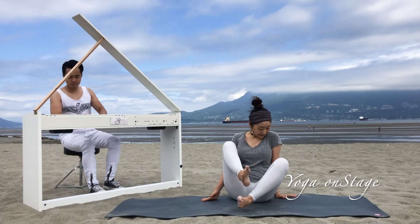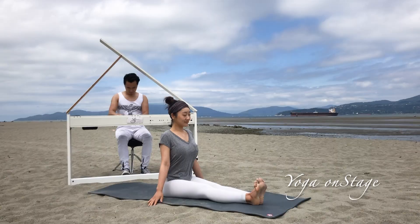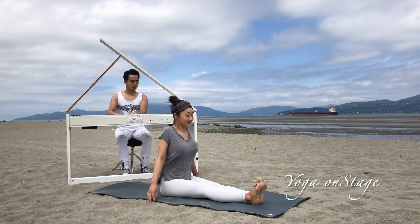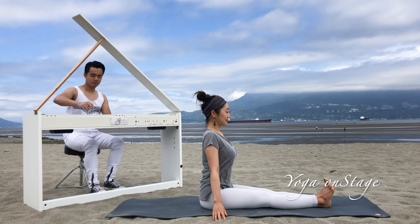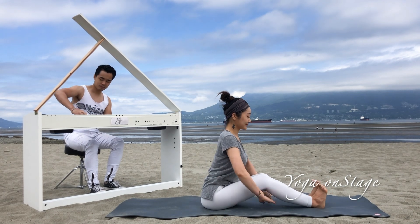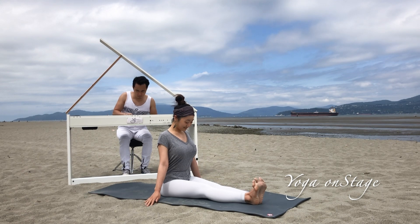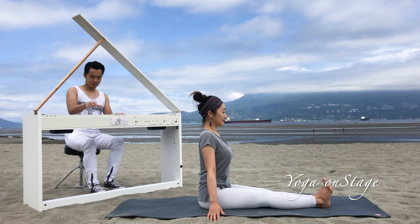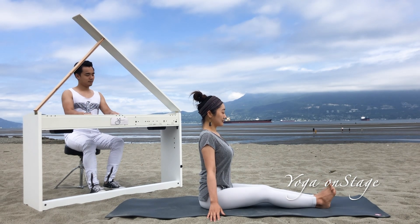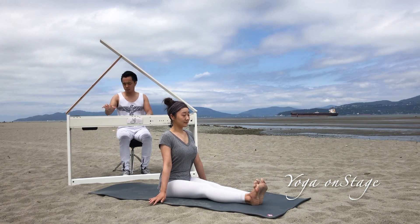The first posture: sit on your mat with legs stretched out at the front, spine straight up, relax your shoulders. Make sure your lower back is not collapsed. If you are unable to straighten your leg and your spine at the same time, please bend your knees and put some cushion underneath. Our goal is to do the posture without collapsing your spine. Adjust your posture, inhale spine straight, exhale relax — feel the stretch from the back of the legs.